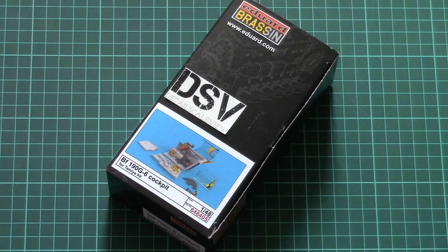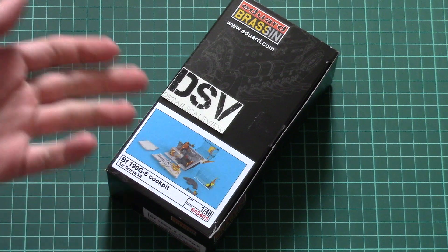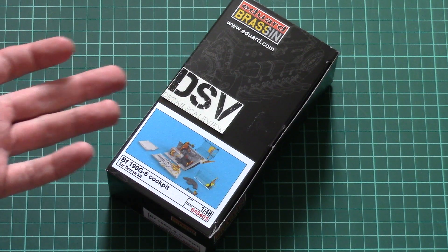As you remember, the original plastic was quite detailed, but some modellers would still like to see more in their model, and this set might help them get a better appearance and more realism in their small aircraft.